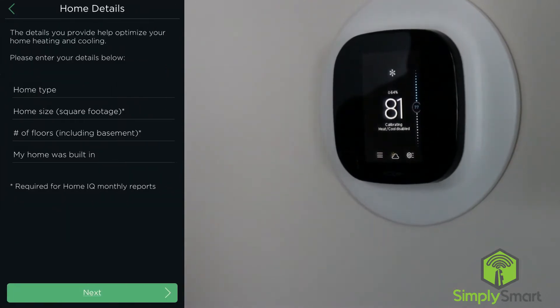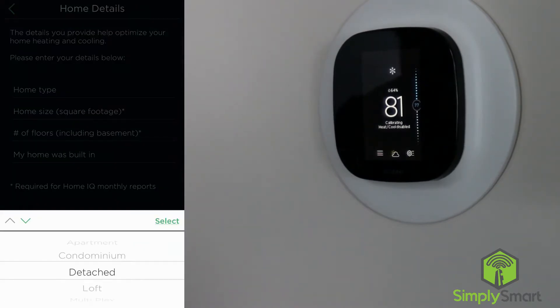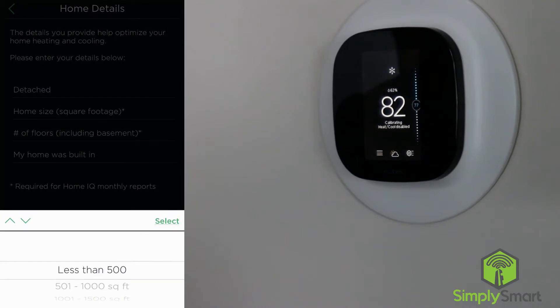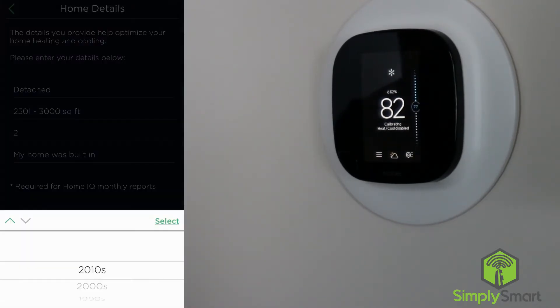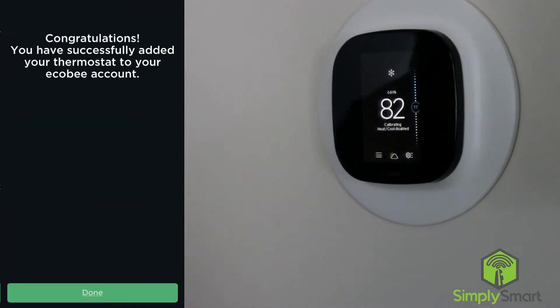Ecobee can track your HVAC system usage and energy consumption and provide information on energy characteristics of your house, so we definitely want to keep HomeIQ on to get those statistics. Here you can put in your home details: home type — it's going to be a detached house; square footage; number of floors — two; home was built in the 2010s. Hit next. Congratulations, you have successfully added your thermostat to your Ecobee account. Done.